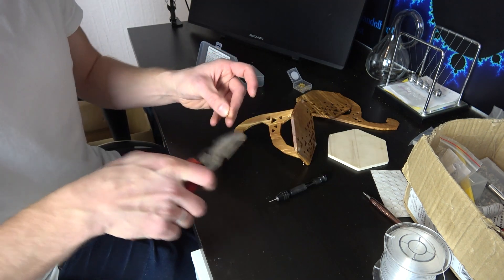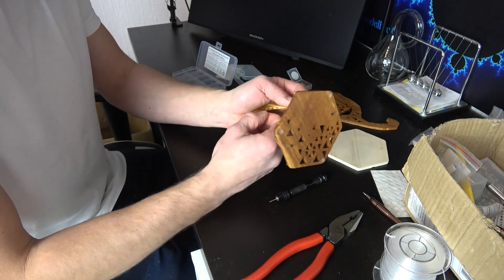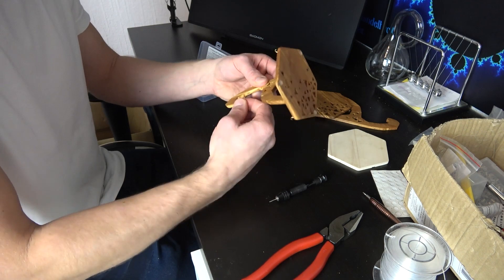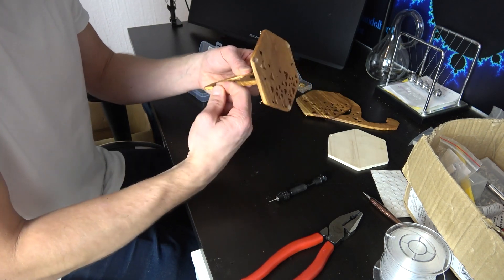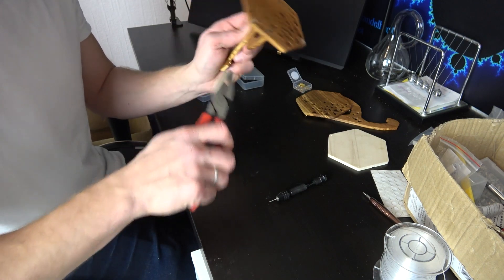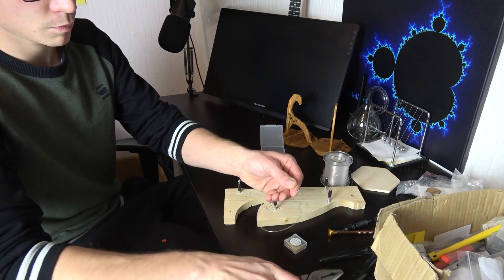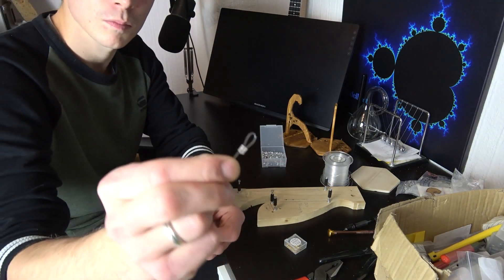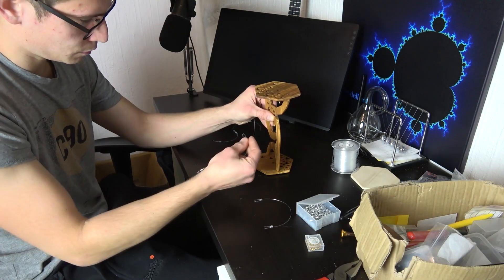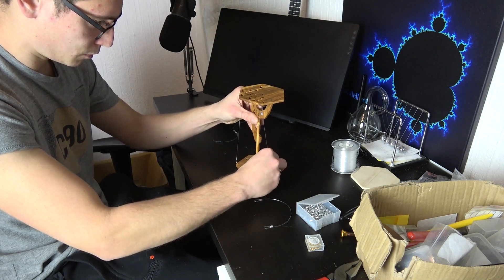Into the top of the arms we'll also add another hook. And now for the most difficult part: creating the strings that will control the tension on the sculpture. The two parts will be connected by three outer strings attached to the corresponding hooks.